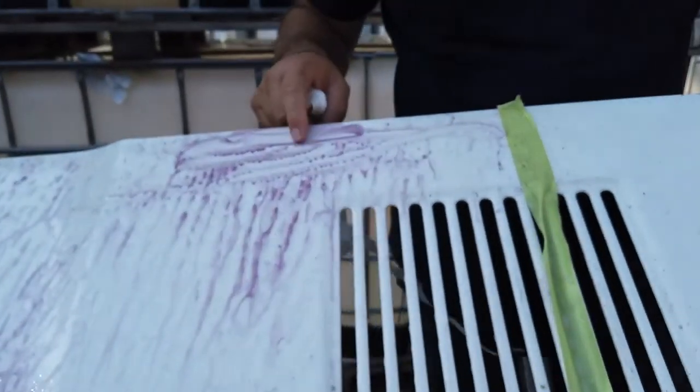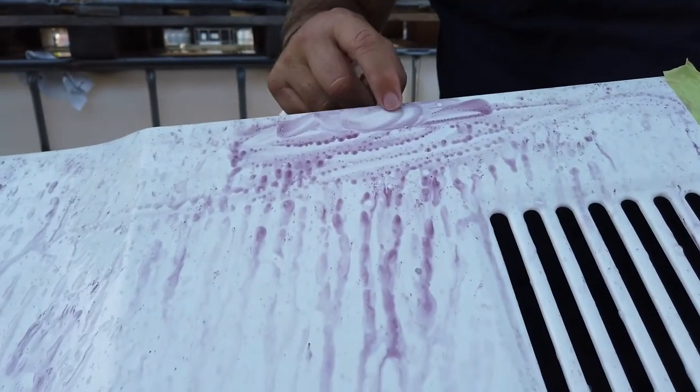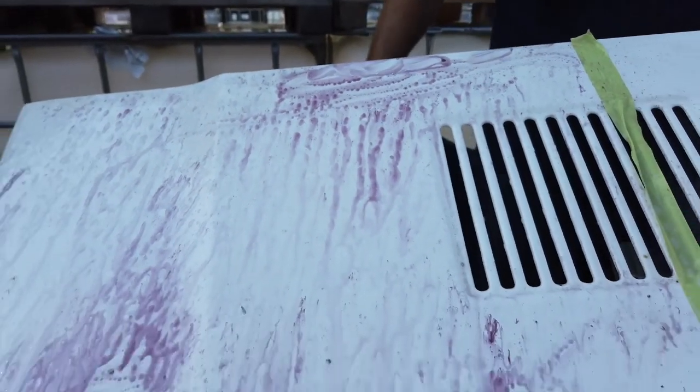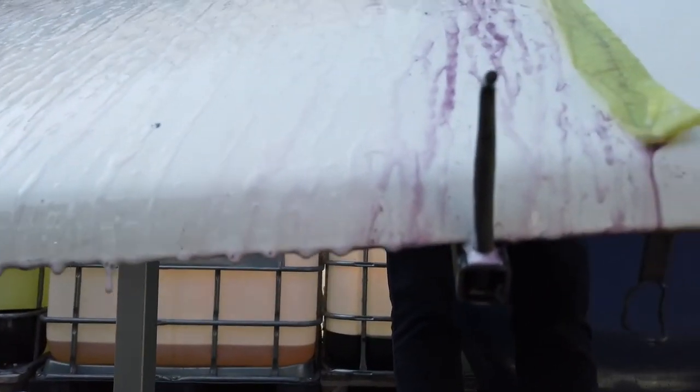I feel the same sensation as before — it's taking the particles off. I have to leave it on here. I think that out of respect for Pirey, the test has come to an end.